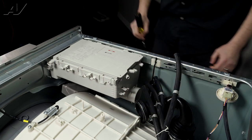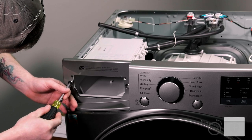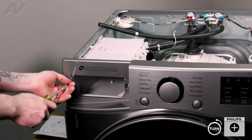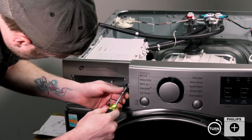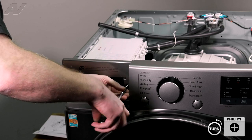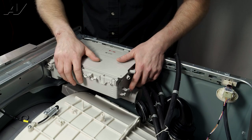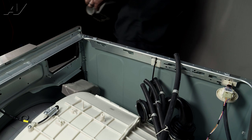Now that we have those detached, next you want to take the actual assembly out. It is held on by two Phillips screws inside. Once we do that, we're going to move this back and forth, pull it out, and set it to the side.